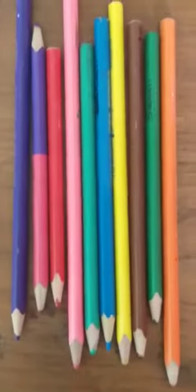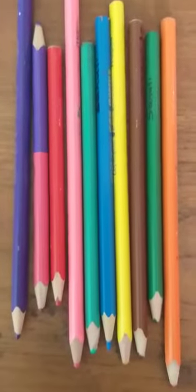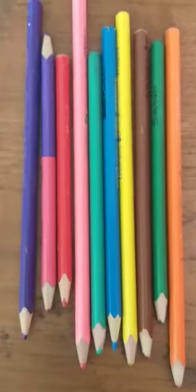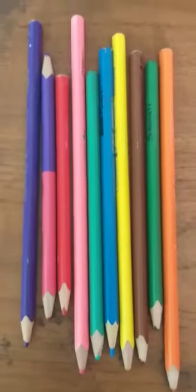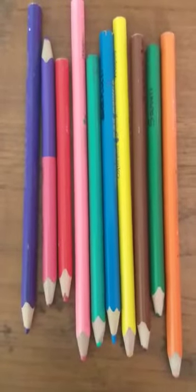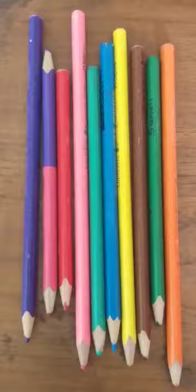Hello, good morning dear children. Today Aunty Annie is going to show you all a very interesting game. For this game you all need to have a few color pencils. Those days we used to do this game a lot when we were free. So you all also can try this at home.